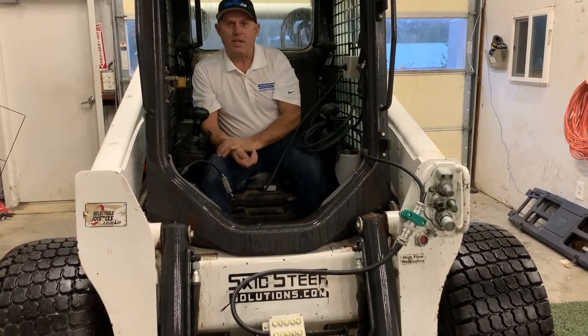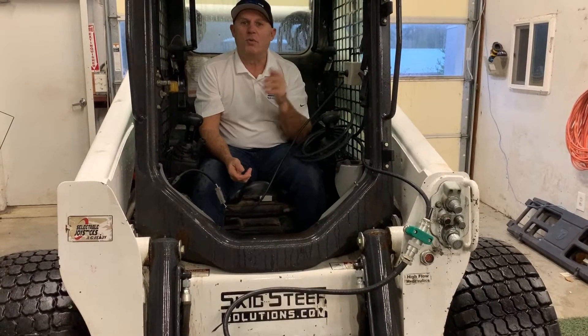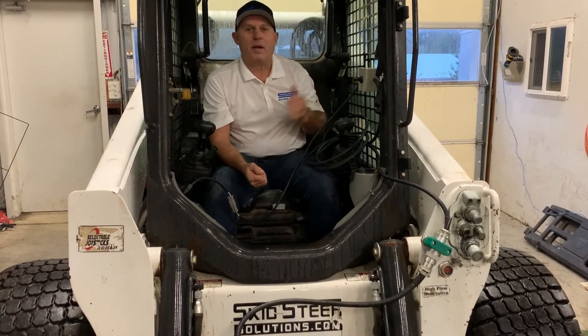Anything that's 14-pin I can plug directly into this box. So if I've got a buddy who's got a snowblower on a Kubota or a New Holland or whatever, I can literally borrow my buddy's snowblower and be up and running in a couple of minutes.